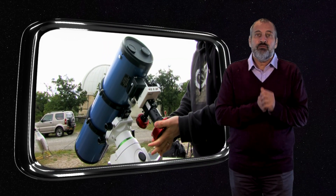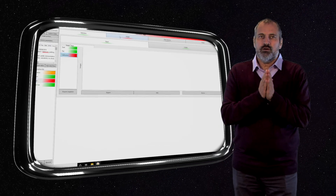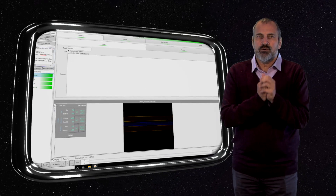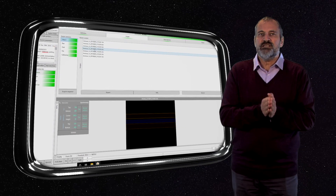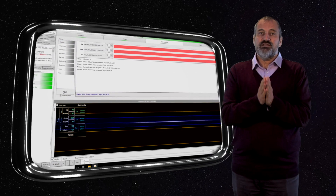Demetra is with you in the field during your observing session. You can visualize your spectrum in real time. The color codes flag your attention to the critical elements. Demetra helps you organize your spectra through the complete process of acquiring observations. And then, one click is enough to reduce your data.